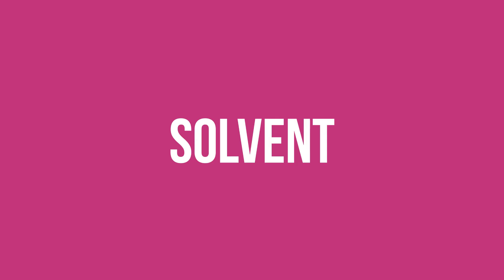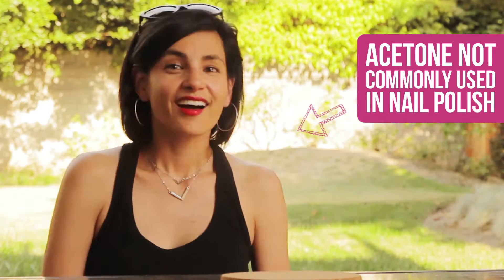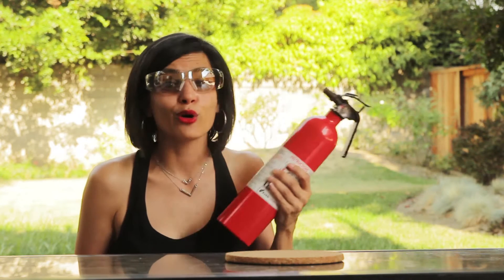Nail polishes use solvents like toluene, isopropyl alcohol, and butyl acetate. I'm bootstrapping this, so I'm going to use the common household solvent acetone. Before we get started, let's go over the safety: I need my safety glasses, and I have my gorgeous Class B fire extinguisher — because if you try to put out an acetone fire with water, you'll only spread it.